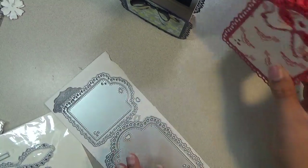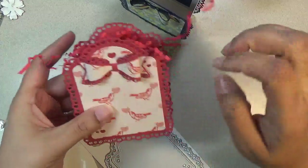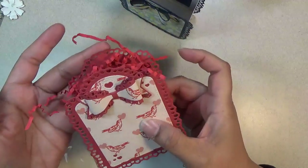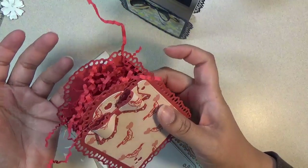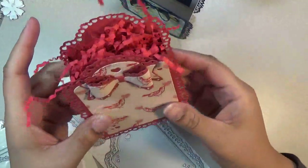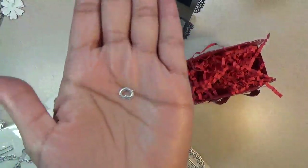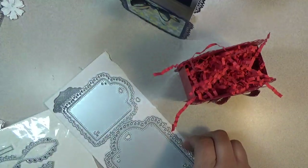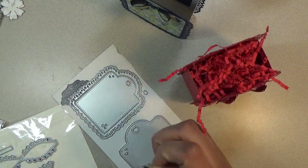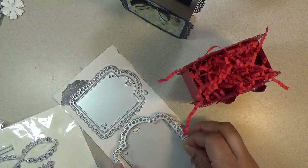If you want to make this treat box and punch a hole through it, it has this little tiny piece that you can do that, and then you can string some pipe cleaner through it, or if you want to make a little handle going this direction, it's all up to you. This will be a solid piece if you want, or you can make it a hole with that little tiny heart.